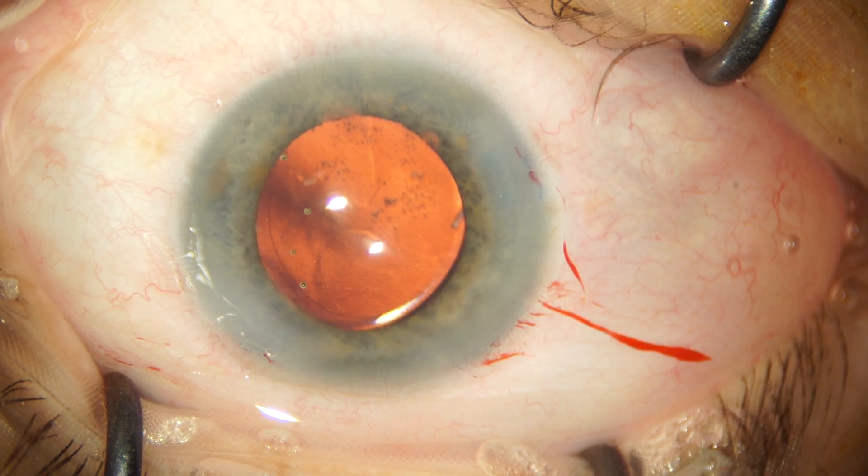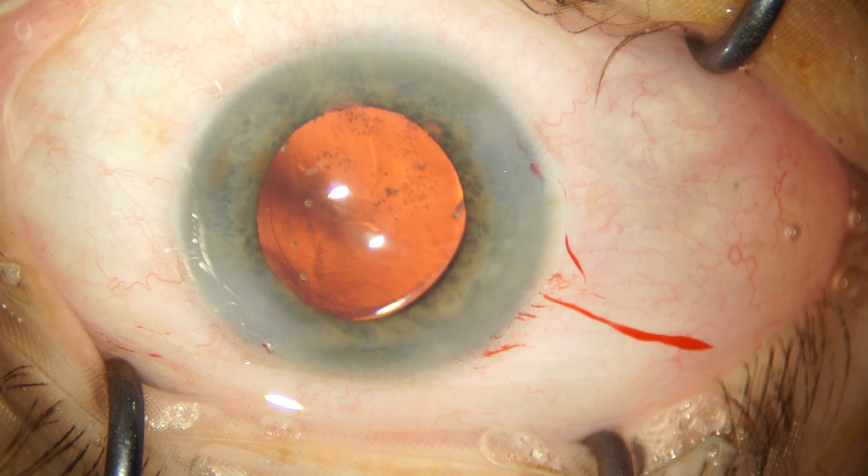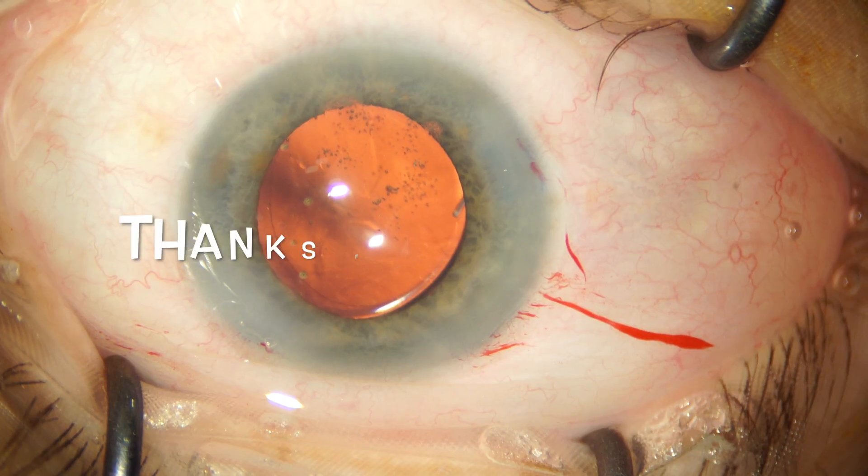So this is how we implant a Sensar three-piece lens from AMO. Hope you enjoyed the video — if you have any questions I'll take them in the comment section.